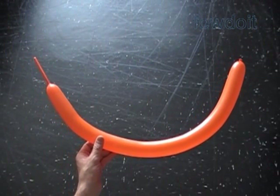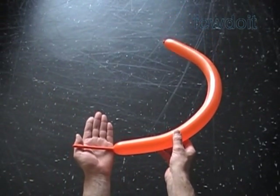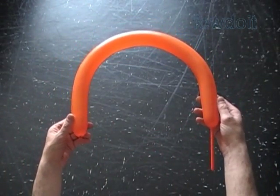Hello. Today we are going to make the Russian alphabet letter C. Inflate a balloon leaving about a four inch flat tail. I am going to start twisting bubbles from the nozzle end of the balloon.